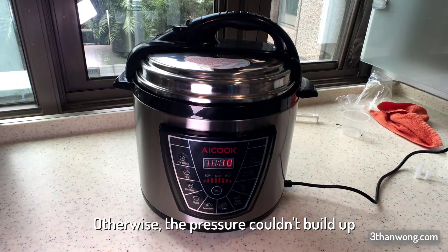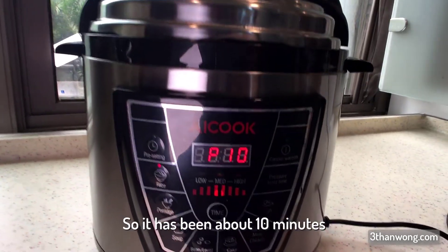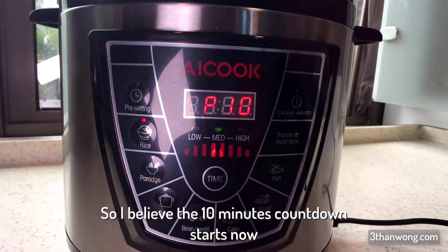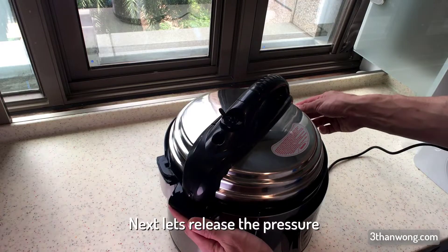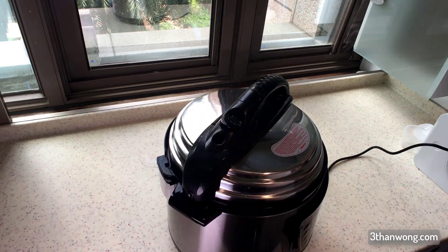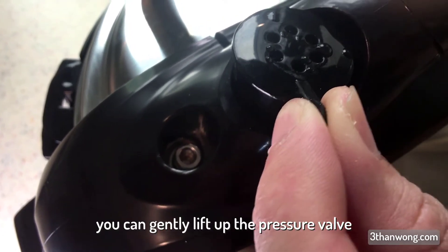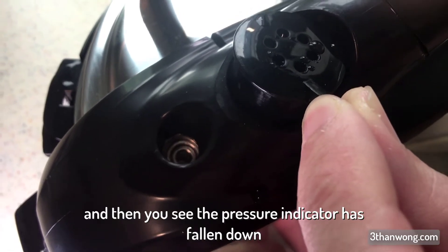Otherwise the pressure couldn't build up. As the internal pressure builds up, I notice that the lid becomes hotter and hotter — it did burn my finger. It's been about 10 minutes and I believe it has reached the desired internal pressure. The indicator is showing P, so the 10-minute countdown starts now. Then let's release the pressure by switching the pressure valve to face the exhaust indicator. Once the internal pressure is relatively low, we can gently lift off the pressure valve to hasten the process. The pressure indicator has fallen down.